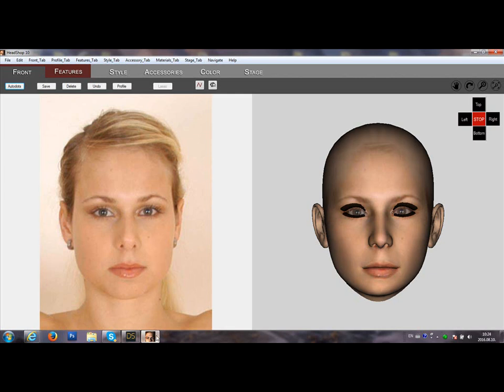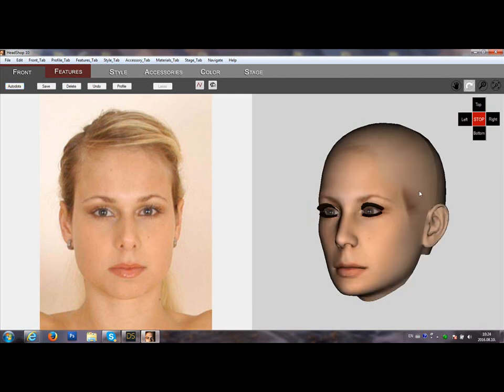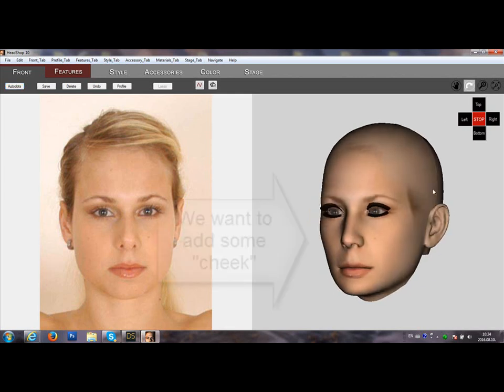HeadShop 10.2 Freehand tool. The freehand tool is rather difficult to use.